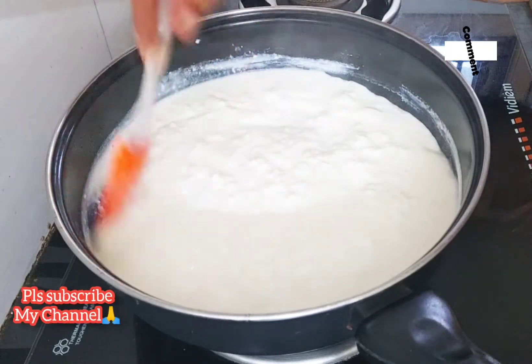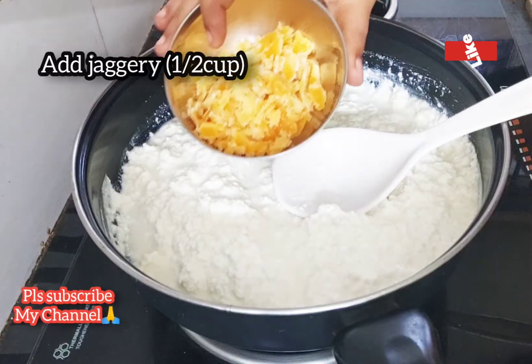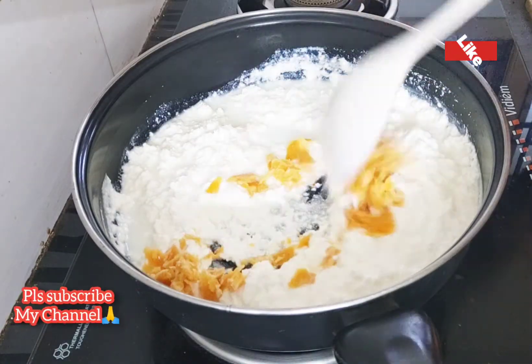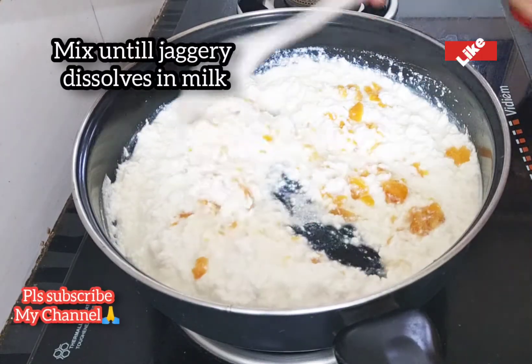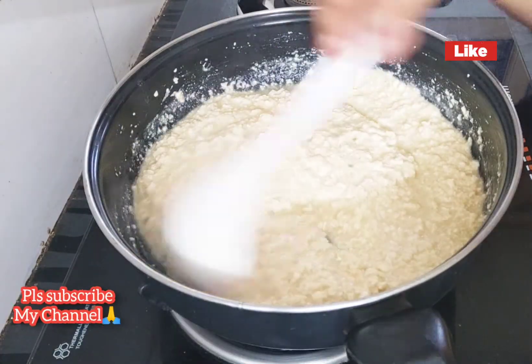Add the egg roll into half a cup. Mix with a spoon, add the whole thing, let it cool, and put it in the pan.